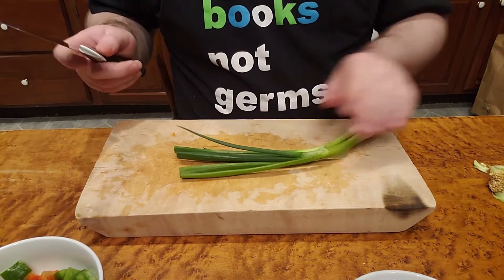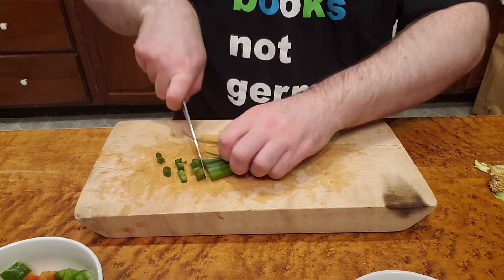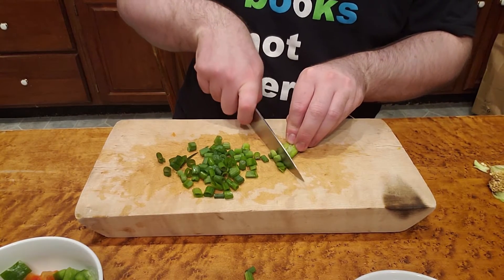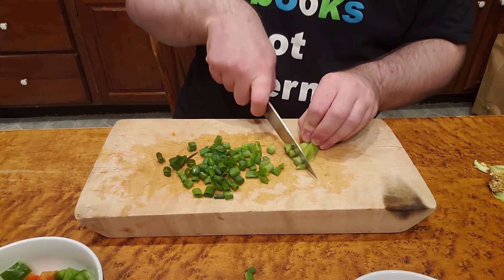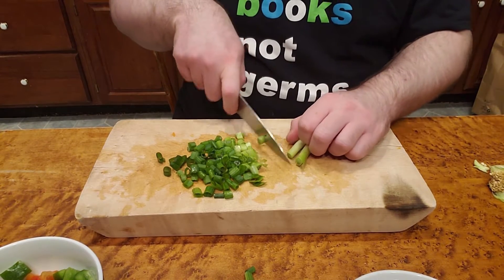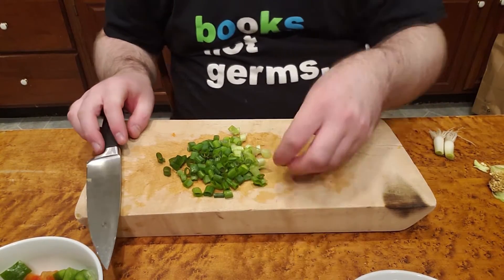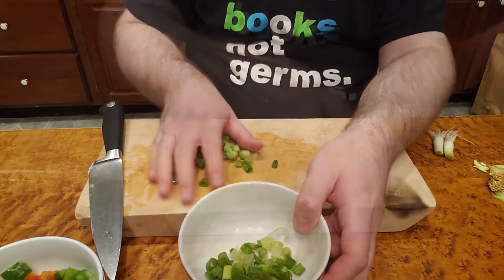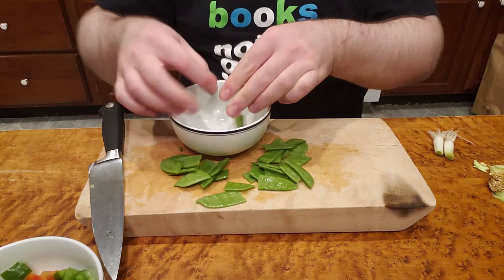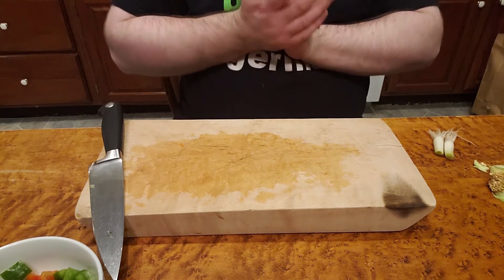Now for our scallions I'm just going to give them a quick chop. With these scallions or green onions, they tend to be a little milder in the darker parts and a little stronger towards the white parts. We've got our green onions. For our snow peas I'm just going to pretty much snap these in half.